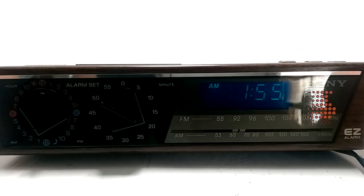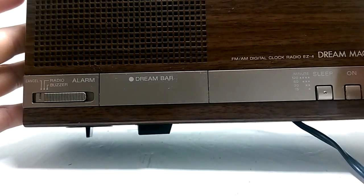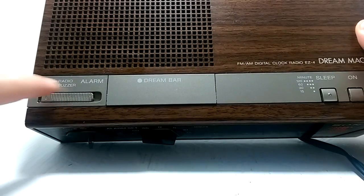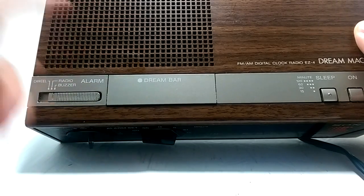Here we have a Sony EZ4 alarm — it's a clock radio, a retro thing with a faux wood grain. You can see some of the features: it has the alarm cancel, radio, and buzzer, and the dream bar.